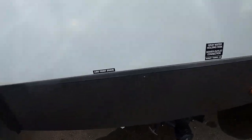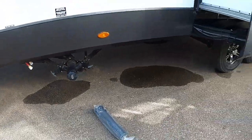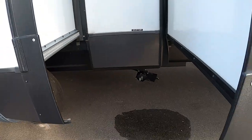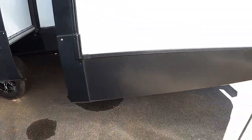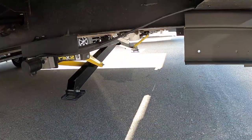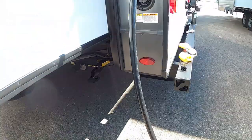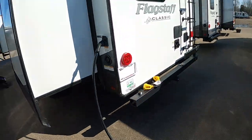Back here are your low point drains and your black and gray tanks. You're also going to have a hood vent for your range. Back here is your extra galley tank. Underneath your fresh water tank is your fresh water drain — that white handle to pull right there. And that about covers everything out here.